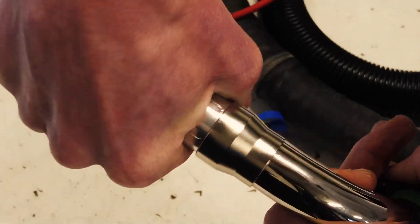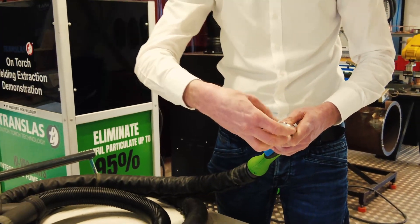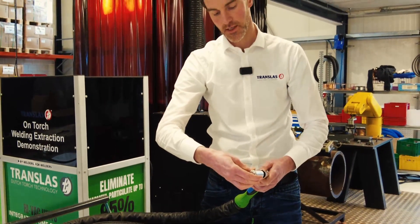Twist it until the end. Then twist it back clockwise and take off the tool.